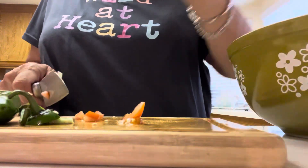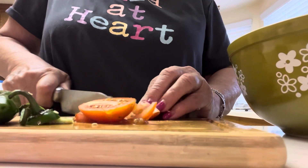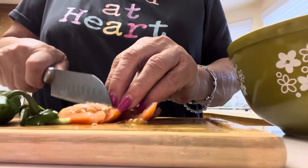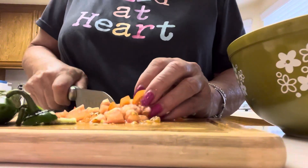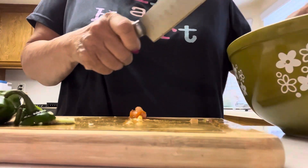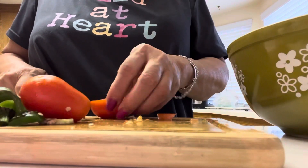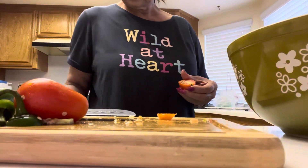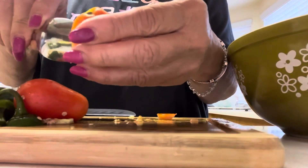Now I'm cutting my harvest tomatoes — this is the Roma tomato, straight from my garden. Usually I take some of the seeds out. We're not supposed to eat a lot of seeds, so let me take them out.